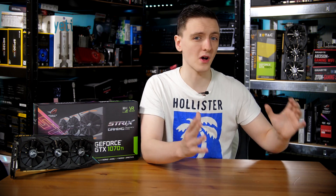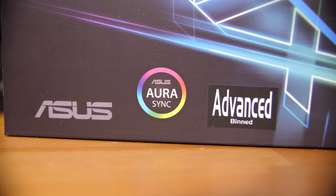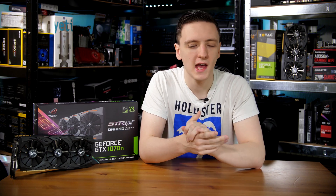This is the Asus GTX 1070 Ti Strix. If you've seen some of the other reviews going up at the same time as this one, you probably know that the Founders Edition 1070 Ti is actually pretty much the same clock speed as the vast majority of other 1070 Ti's, including the add-in board partner ones. This is the advanced binning version and it is actually auto overclocked, something that Nvidia weren't very happy about for the 1070 Ti launch.